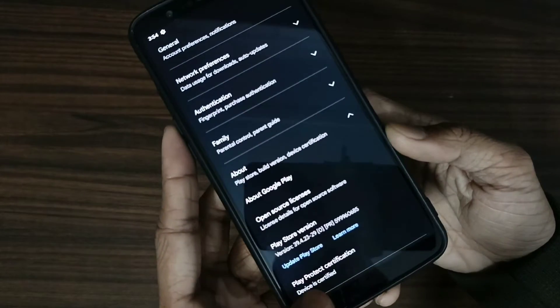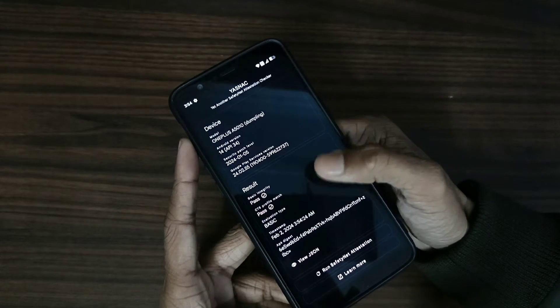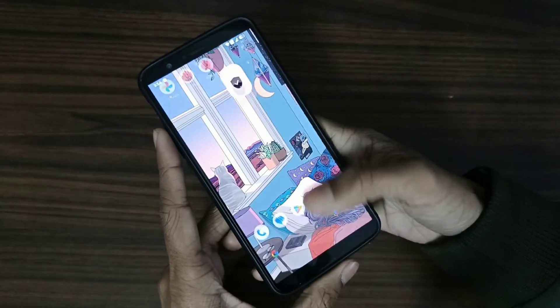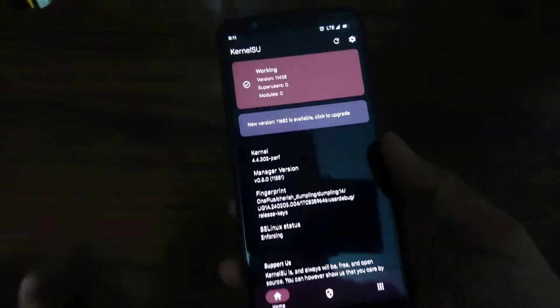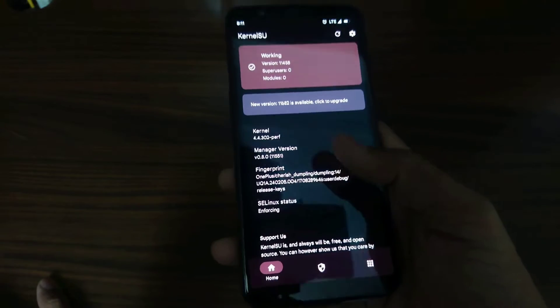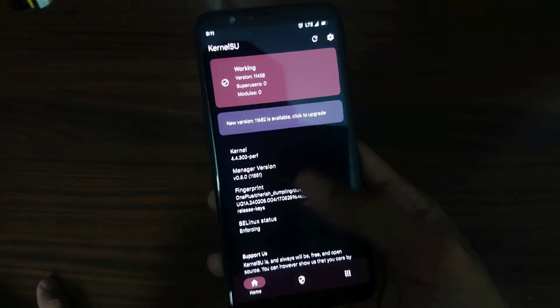You can see this device is certified, so it passes both the safety net — no issues with payment applications, you can use it without any issues. It also comes with KernelSU, so you can root your device without being detected by other apps.